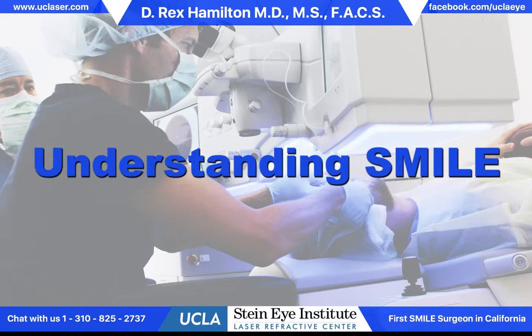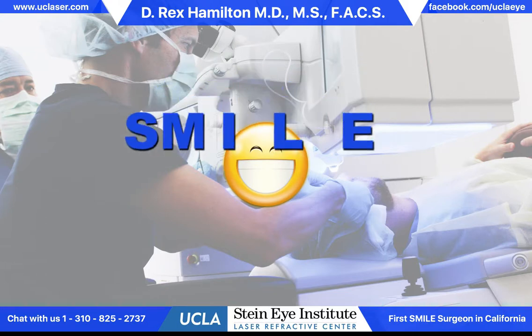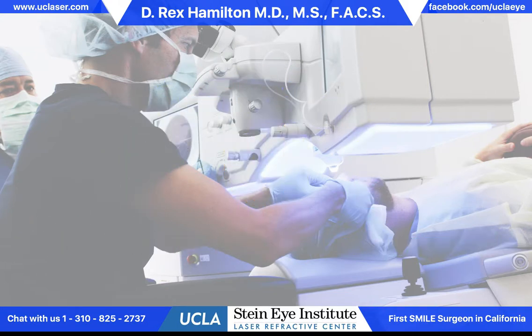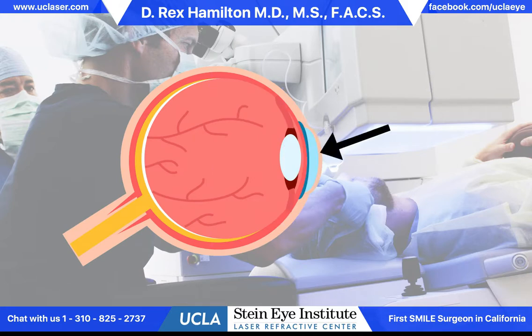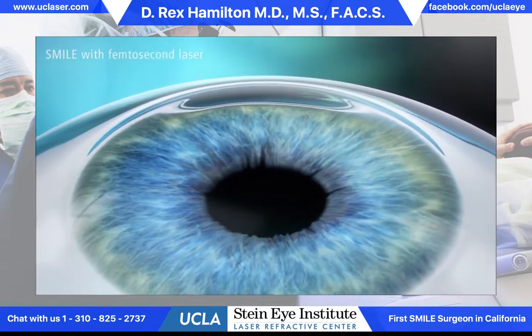This is Dr. Rex Hamilton of the UCLA Laser Refractive Center. Today I'm going to explain to you a newer laser procedure called SMILE, Small Incision Lenticule Extraction. This procedure is performed on the cornea, the front window of the eye, and is used to treat nearsightedness, where the cornea is too steep and we make it flatter.